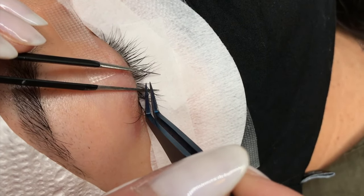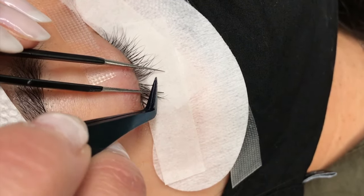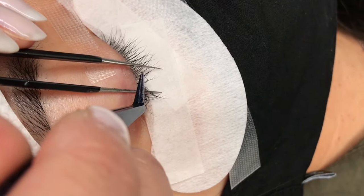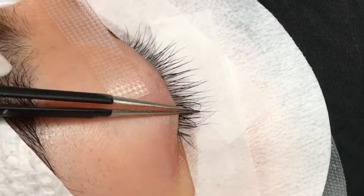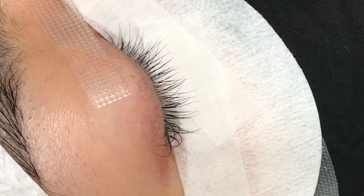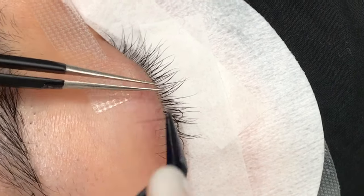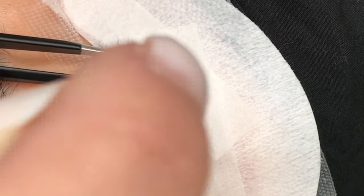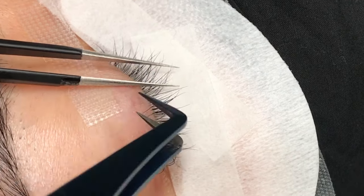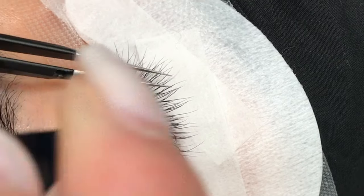For the rest of the video, we wanted to show you what it looks like to apply classic lashes and how to slowly build out the lash line. Let us know in the comments if you have any more questions about classic lashes, and don't forget to subscribe for more lash tips and tutorials.